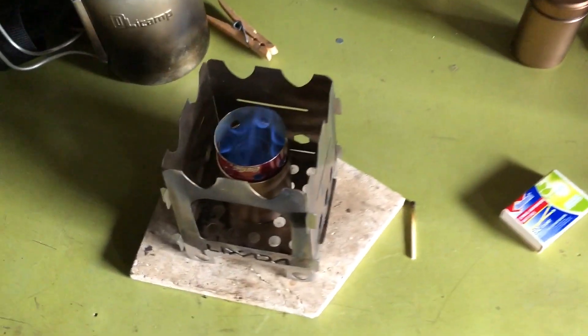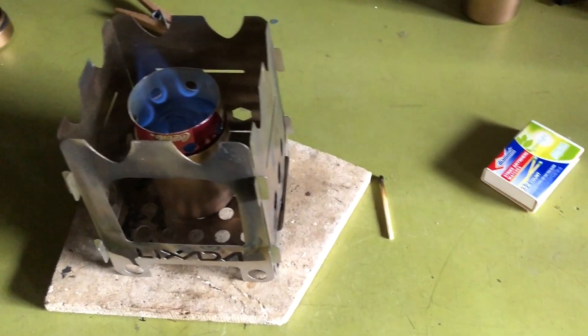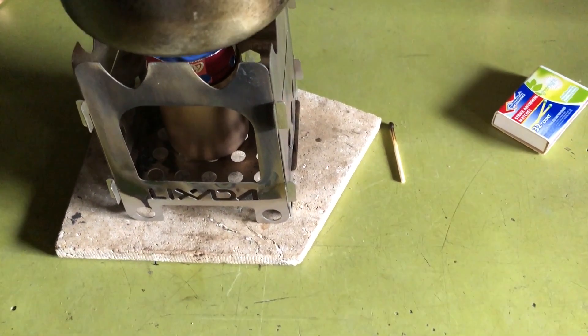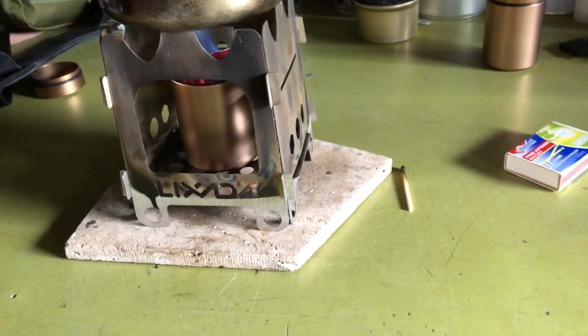Getting in here with the camera on the tripod. It takes about a minute or so before it really ramps up good. I think it kind of heats the canister and improves the air flow.